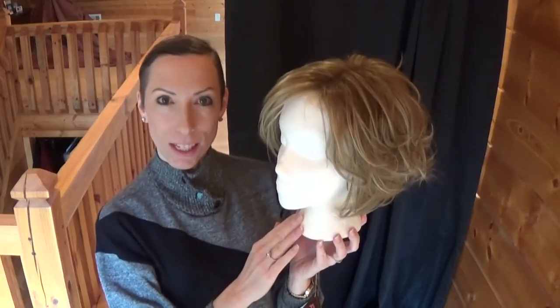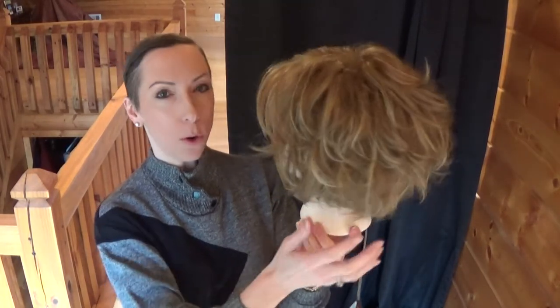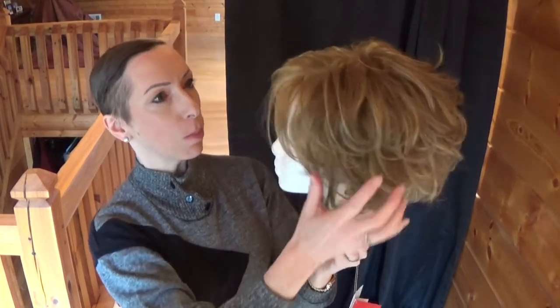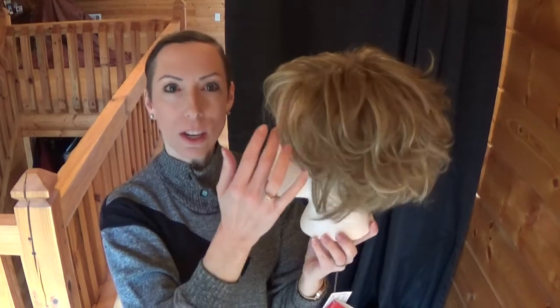Hey guys and girls, let me introduce you to Charlotte by Tresolore Wigs. Charlotte is a short, tousled bob style. She has plenty of volume and layers throughout from root to tip. Her side sweeping bangs are just lovely. Charlotte is one of Tresolore Wigs' best-selling styles. Let's explore this wig further to find out why.